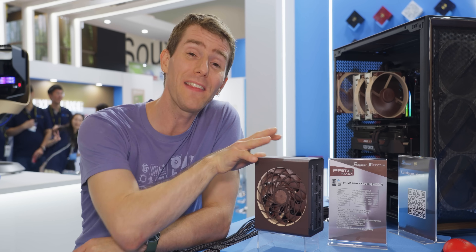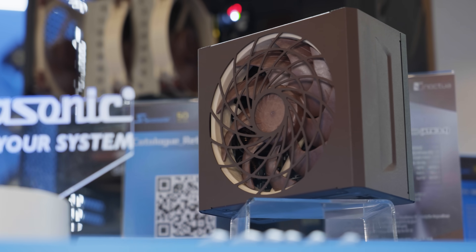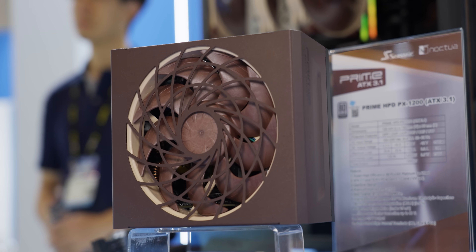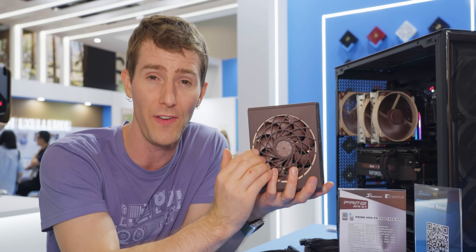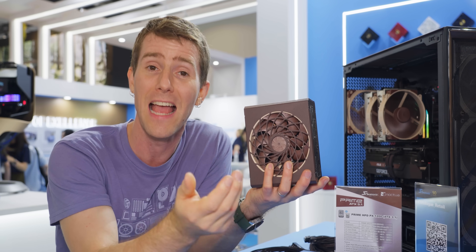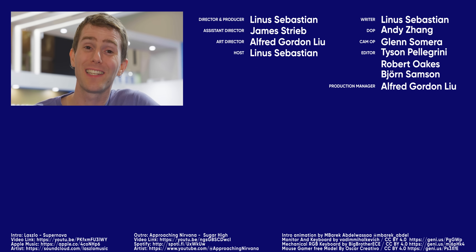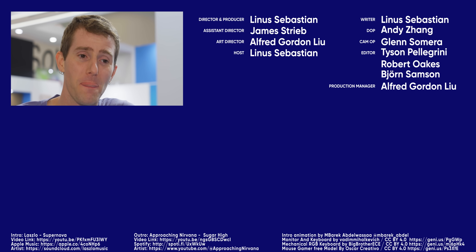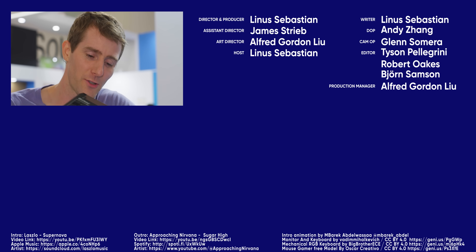Speaking of quality, that brings us finally to this. Building on the success of their collaboration on the Prime TX 1600-watt Noctua edition, Seasonic is announcing that their Prime high power density series will now use Noctua fans for their outstanding performance and acoustic profile. If you enjoyed this video, why not check out the one we did last year where we talked about that collaboration between Seasonic and Noctua — and how I wanted to be the one to do it. That's okay, they did a great job.